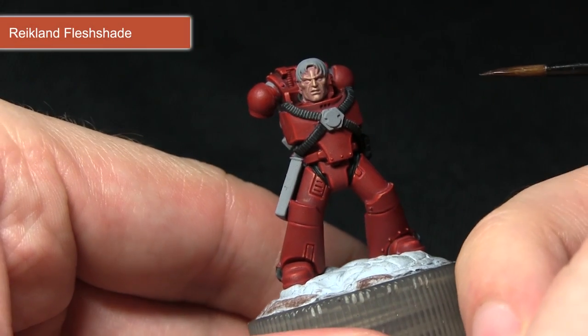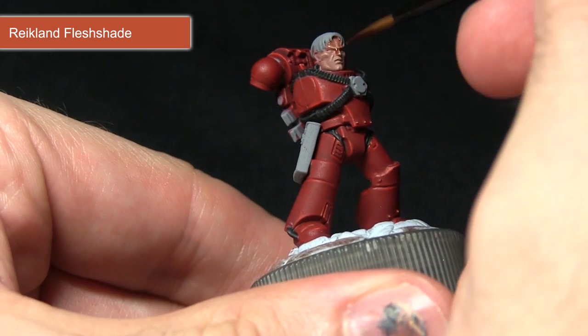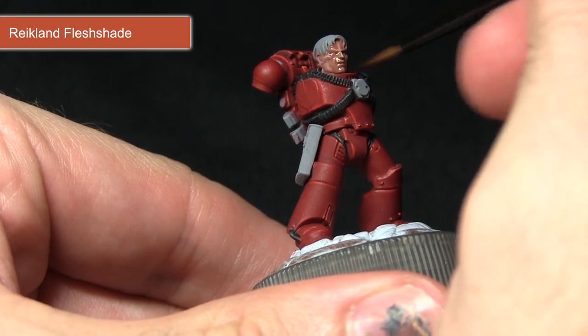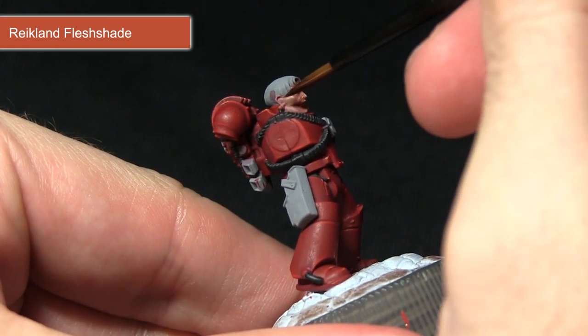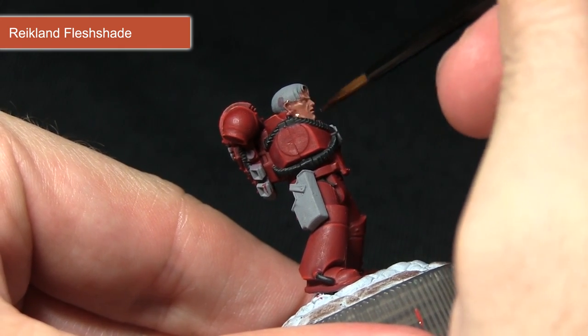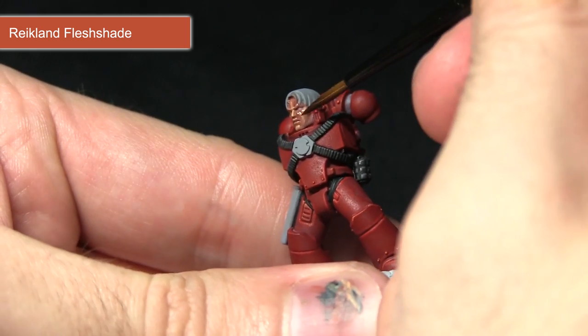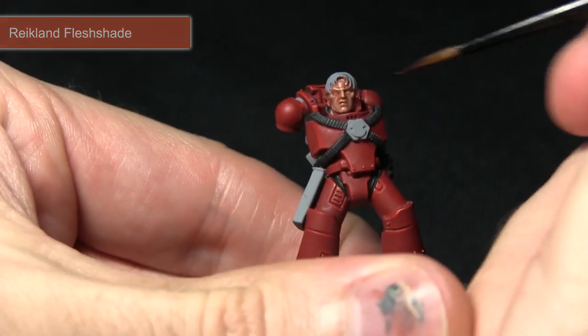To finish off painting the skin I'll now be applying a wash of Reikland Fleshshade over the surface. I didn't want to apply it too thickly as I don't want to darken the skin too much, so I mixed in roughly equal quantities of Reikland Fleshshade to water. As you can see as it applies over the surface it pools into the recesses and really brings out the definition in these facial features.